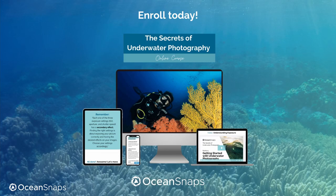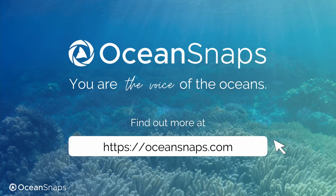If you are ready to improve your underwater photography skills, adopt a photographer's mindset, and come back from your next dive trips with amazing underwater images, I invite you to enroll in the Secrets of Underwater Photography today. Head over to my website, oceansnaps.com, for more information and to enroll.